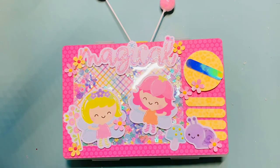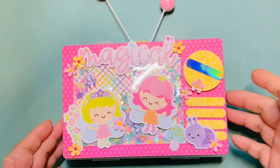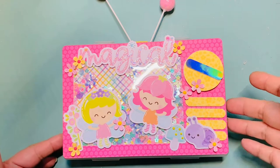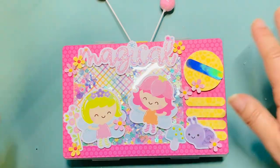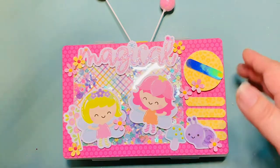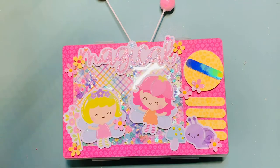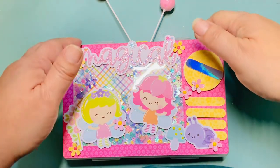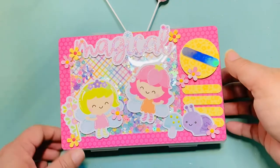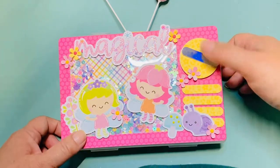Hi everyone, it's Jenny. I'm back with another project share. I am so proud of this project. Earlier I showed you I had made a boom box out of an embellishment box — I covered an existing plastic bead box and made it look like a boom box, which involved punching holes in it and all that. I was really happy with how it came out.